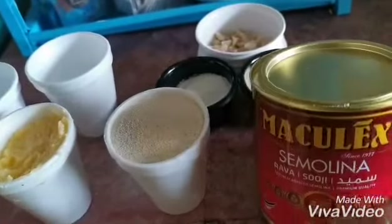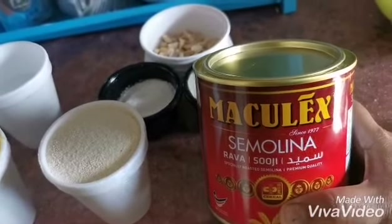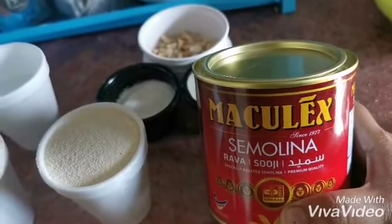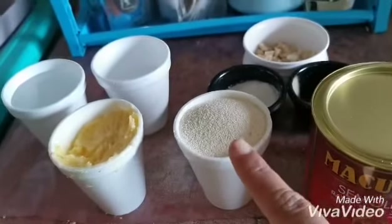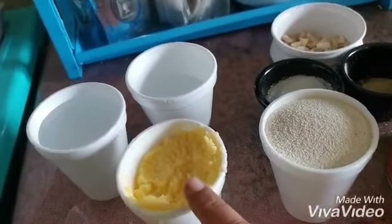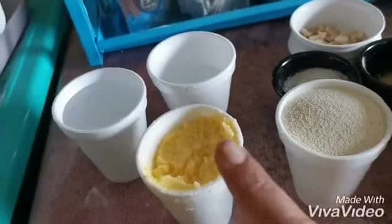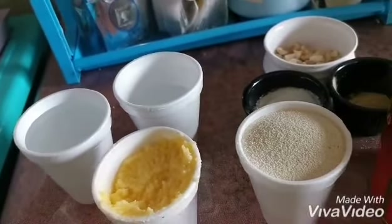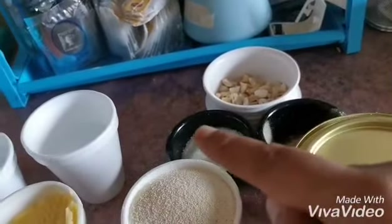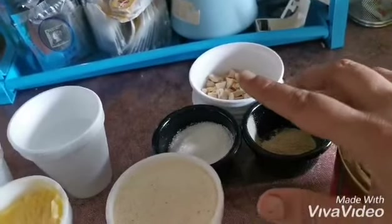So friends, we need semolina — in some places it's called rava, in some places suji, and here in UAE we call it samid. We need one cup of semolina, one cup of pure vegetable ghee or butter, one and a half cups of water, sugar, some cardamom, and some crushed dry fruits.